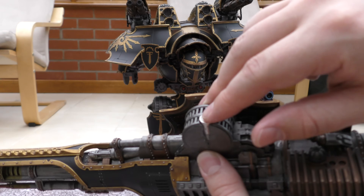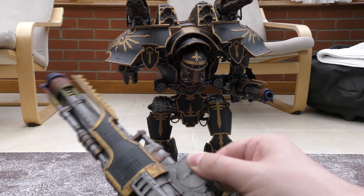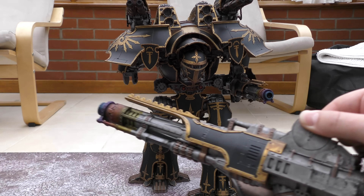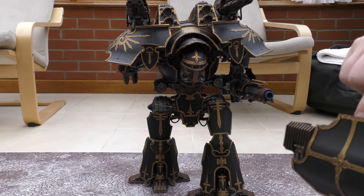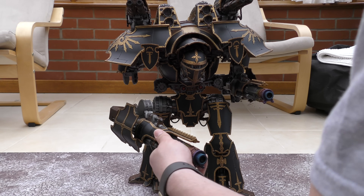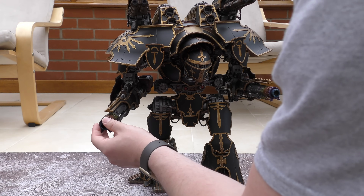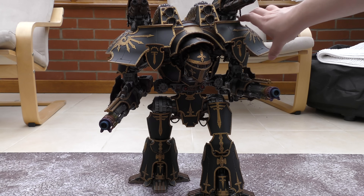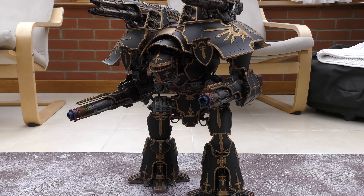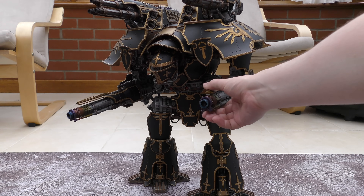The general rule of thumb for magnets is whatever you're wanting to hold up, the magnet strength needs to be four times the weight minimum. So if this gun weighs about 500 grams, you really need at least a 2.5 kilogram pull magnet — three would be best, but I think these are 3.8. It just slots in and stays very stable. Obviously the top bit is very heavy but it's quite stable. I've got a strong magnet in the hips and I can freely turn the model around as I wish.